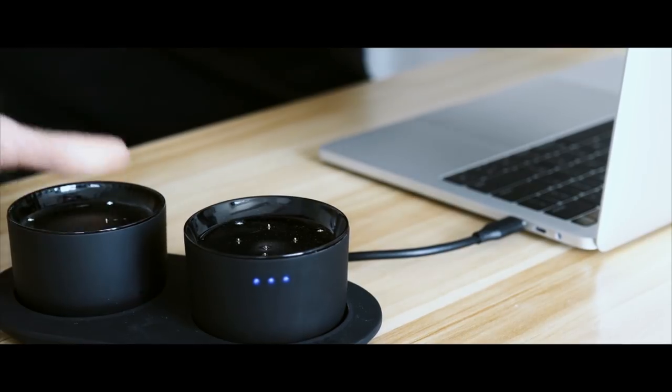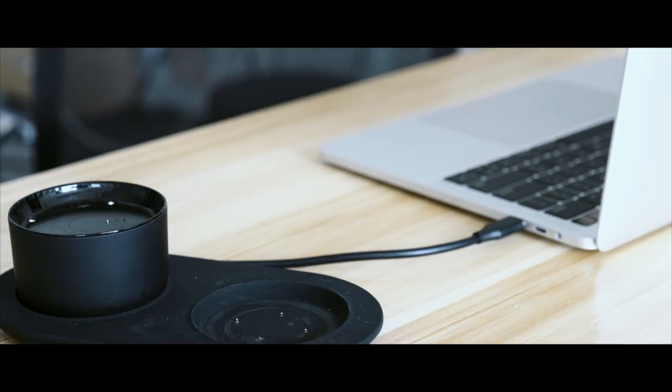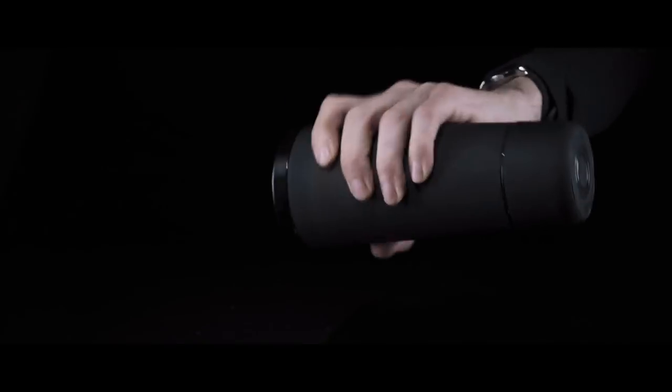The battery can be used for three hours and it uses magnets to make it so easy. Mug-O's battery uses the strongest Japanese magnets on the market to keep it firmly secure to your mug.